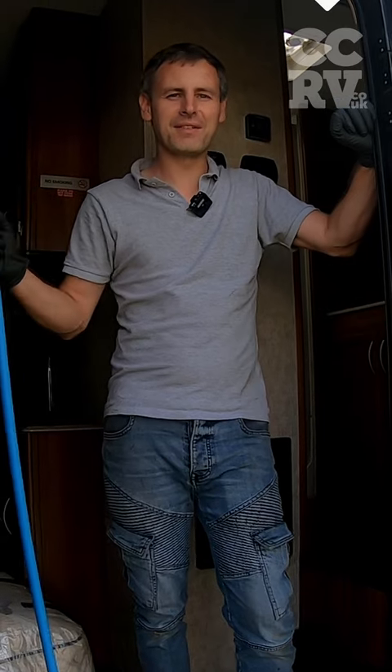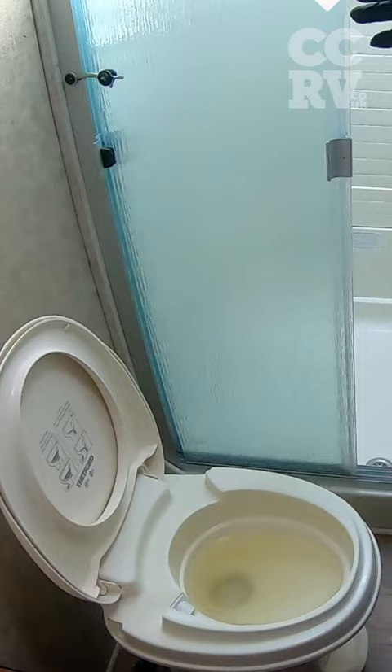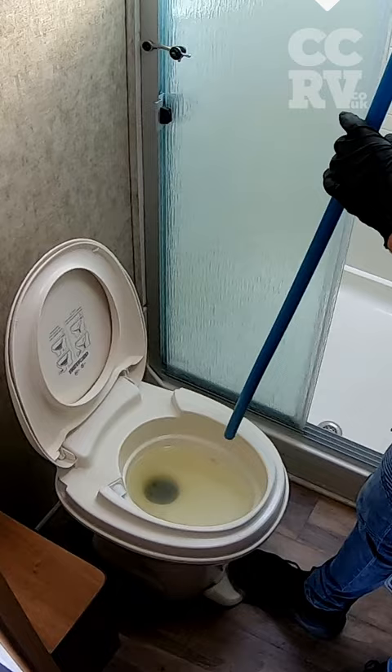We've got a toilet that's absolutely blocked, and I'm going to show you a nice simple way to fix it. It's with a four-foot bit of inch pipe — you can get this anywhere. As you can see it is completely full. Obviously we turn the water pump off, put your foot onto the actual toilet, and then we're going to feed the pipe in.